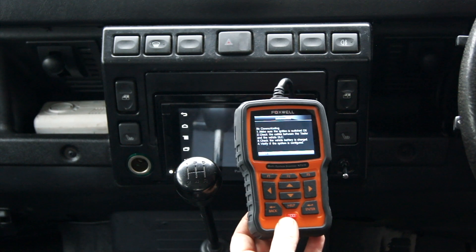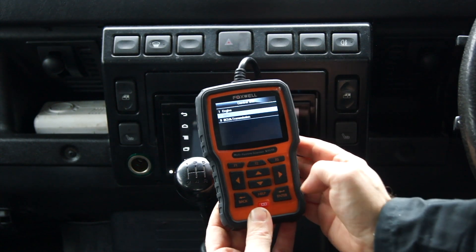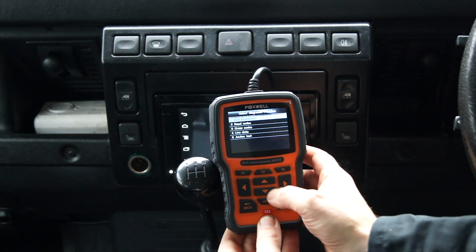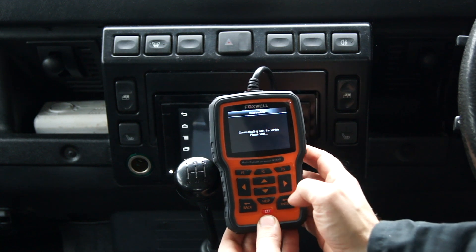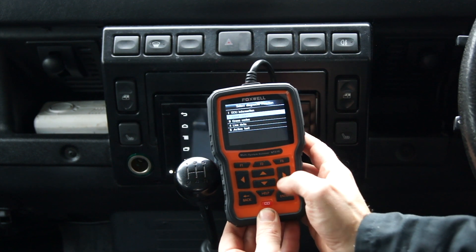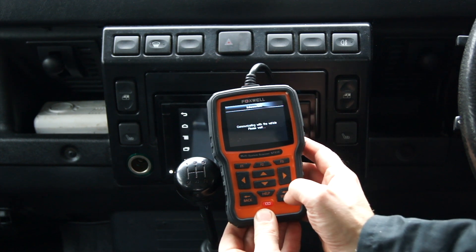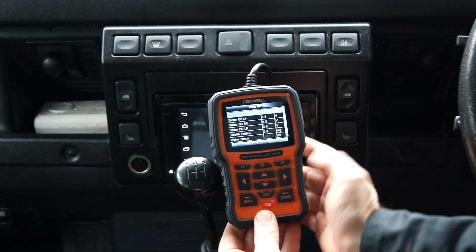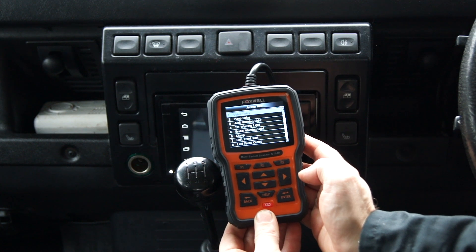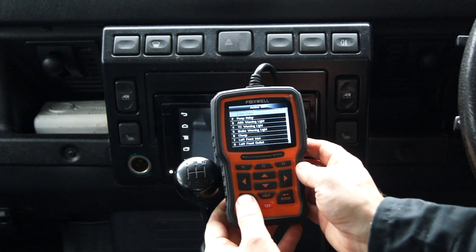It says it would help if I turn the engine on, so I'll do that again. And there we go — all of a sudden everything's working fine. I can read codes, I can get live data, I can erase codes. There's all the information, and there's also the tests, so I can go through and test all of the actuators. I'm really happy — it works just as I'd hoped.